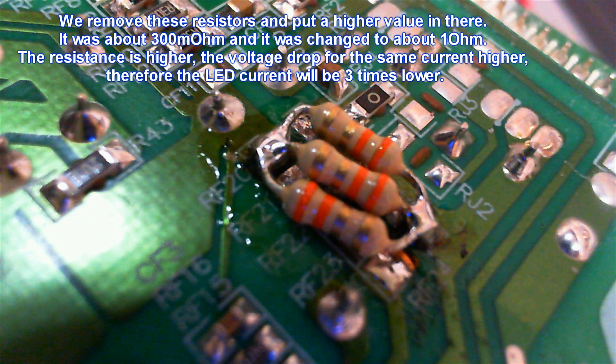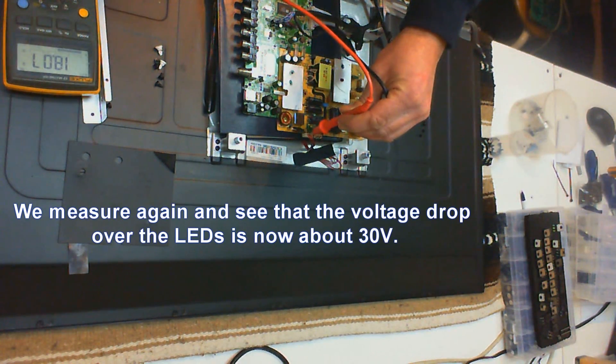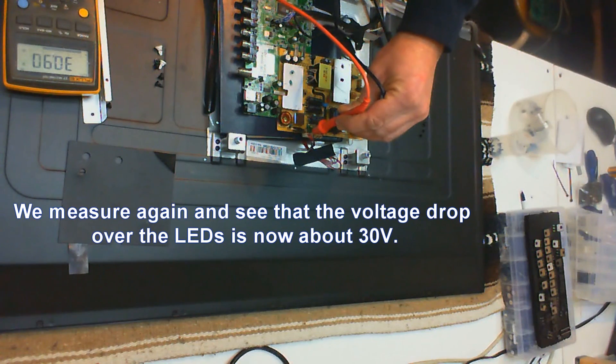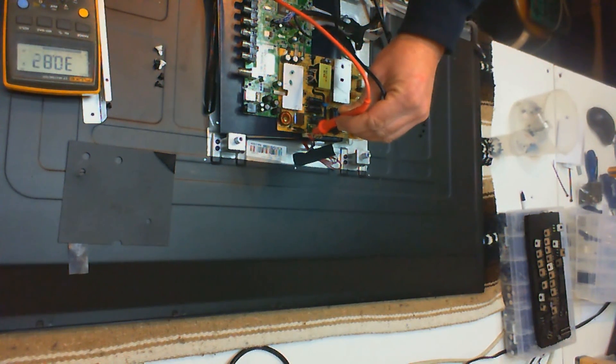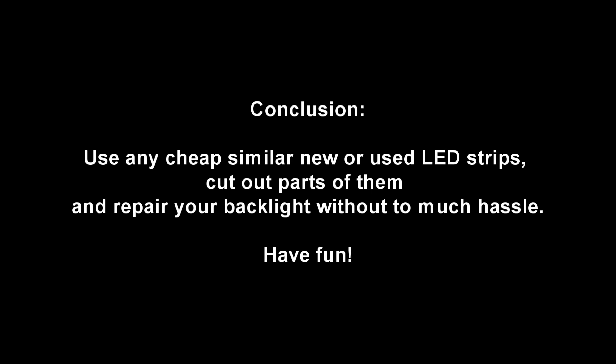We see that the voltage drop now went down to 30 volts. So that's it, it's pretty easy. The most difficult part is actually not to solder the LEDs — it's the disassembly and assembly of the LCD screen. So have fun and see you next time.